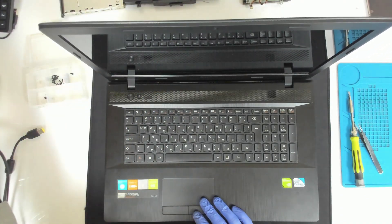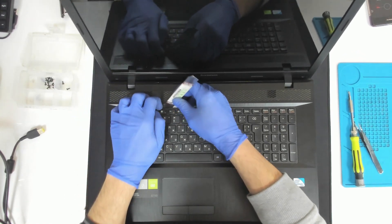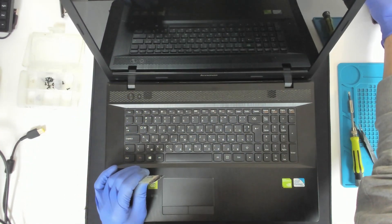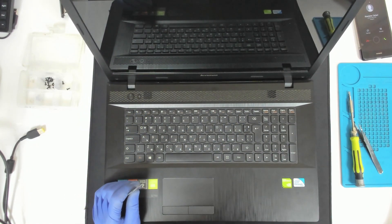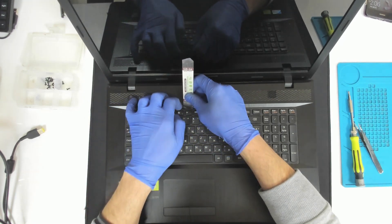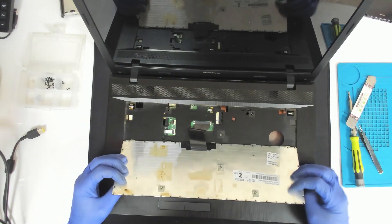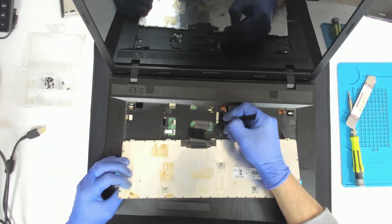Now we have to remove the keyboard — we'll use something sharp. We're going to leave the keyboard in place and just open it.